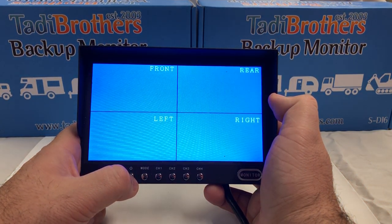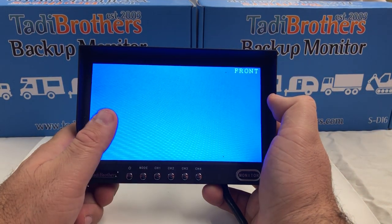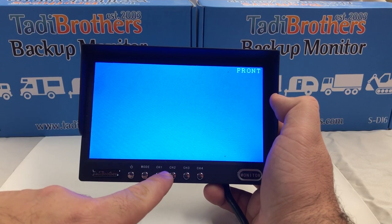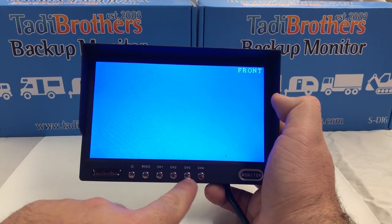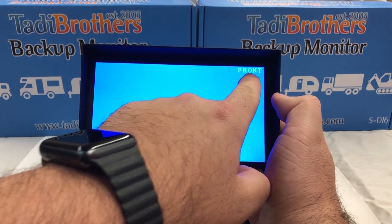First, turn on the monitor. Assuming that you have all the cameras connected, you'll start seeing a frontal view. You can cycle between the different cameras by clicking on the different channels over here. Each one is going to show you the name of what you're looking at.